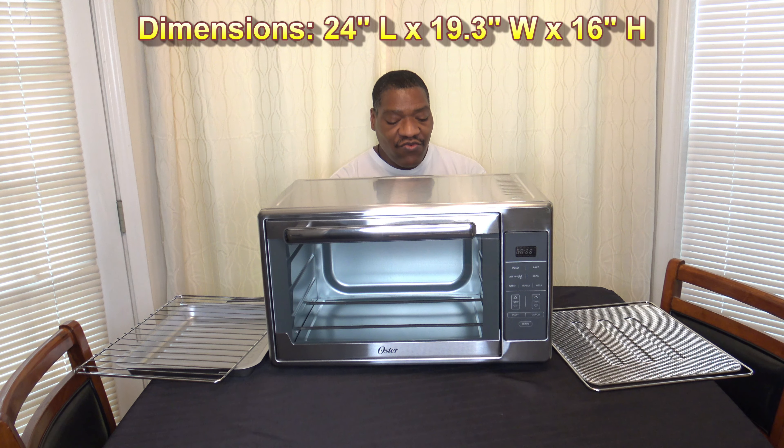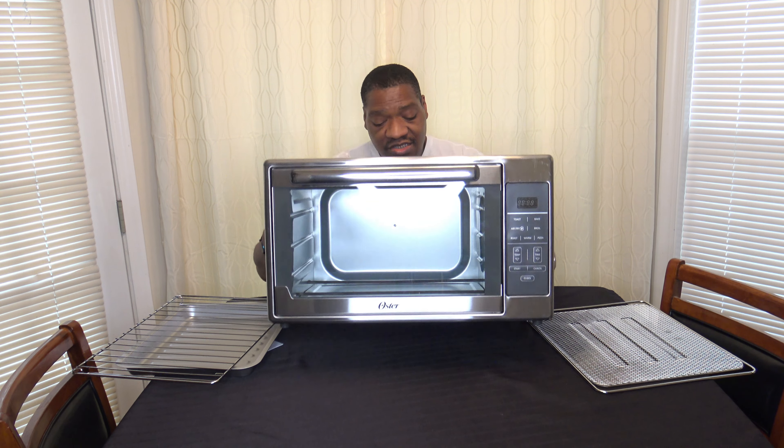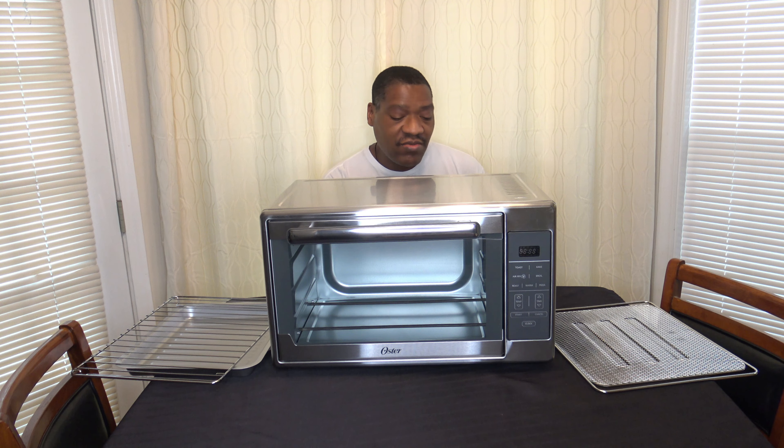They say the dimensions are 24 inches in length, 19.3 inches in width, and 16 inches in height. We'll do independent measures to check. As far as capacity, they say it can fit up to two large pizzas, two full chickens, or three 10.5 by 13 inch baking pans — basically saying that because it's so large you can cook your main dishes and sides simultaneously. They say the weight is 23.3 pounds, though moving it around it seems lighter than that.